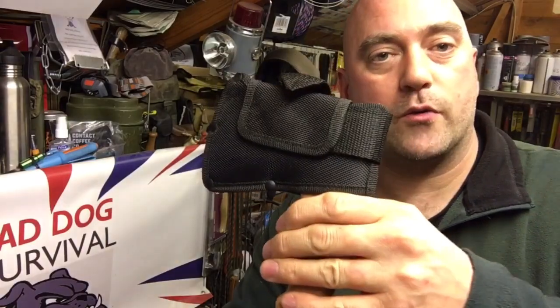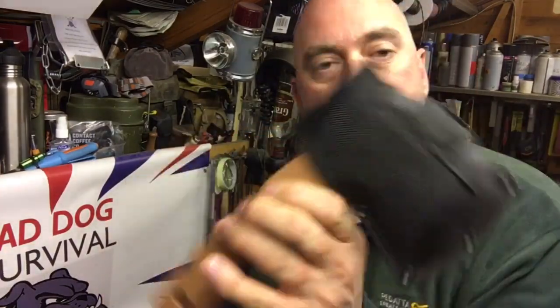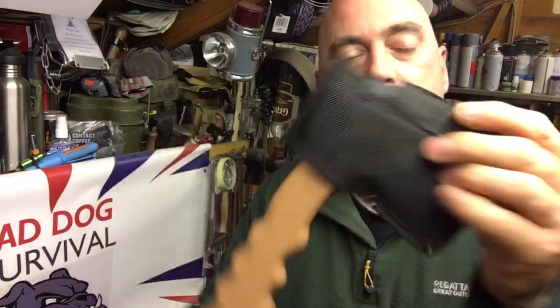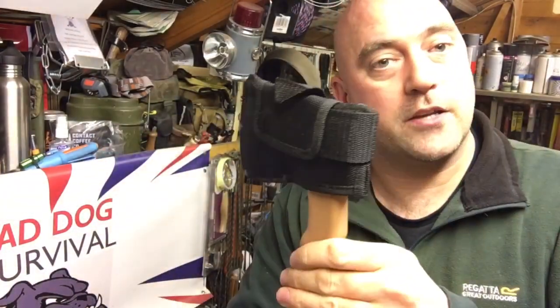Hello again YouTube, MadDog here, welcome back to my channel. Tonight's little offering is a quick look round this little fella — this is the PBK backpack hand hatchet or mini axe. Stay with me and we'll have a quick look round it.